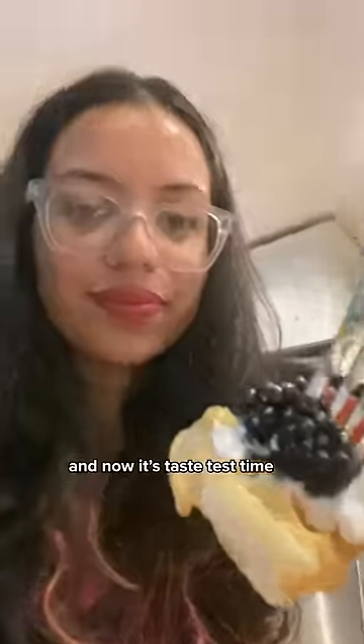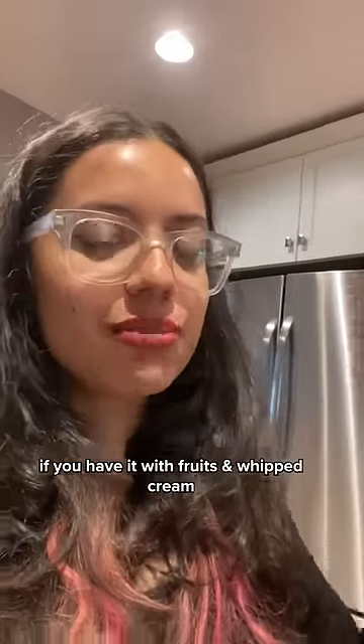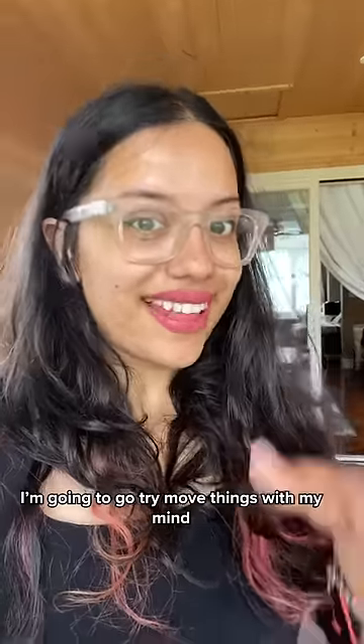Then I added some berries, some whipped cream, and some maple syrup — and now it's taste test time. If you have it plain it's not nice, but if you have it with fruit and whipped cream it tastes delicious. This is me six years ago, so now my Eleven transformation is finally complete and I'm gonna go try more things with my mind.